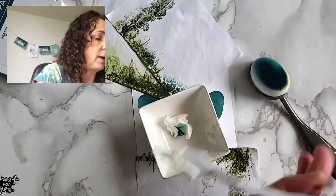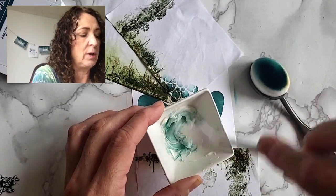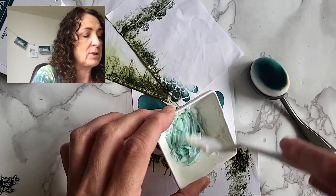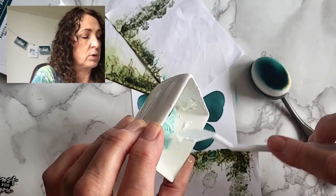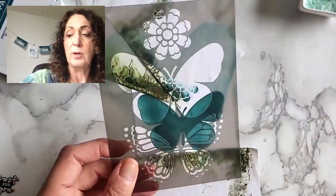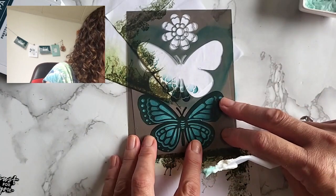We just stir it up with the palette knife. I used regular plain white cardstock, but you could also use heavy duty — it might be a little stronger. I wanted the thinner cardstock because I want to bend my butterfly a little bit. It doesn't matter if you haven't mixed it all the way because then you'll get a bit of an ombre look. I'm moving it to one side, then taking the mask again and laying it right on top. I don't want to see any white — if I don't see any white, then we're good.